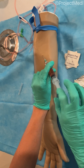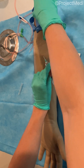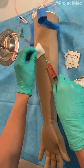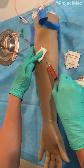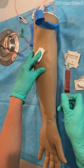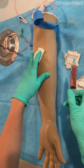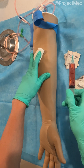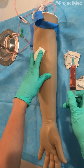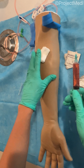Once you have your specimens collected — and some may require various blood tubes — you can go ahead and release your tourniquet, take your gauze, apply it to the venipuncture site, and carefully remove the needle. Cap or safely close your needle to prevent any needle sticks and safely dispose of the needle. Then you will want to label the specimen with the patient's name, date of birth, and time, and follow your organization's policies on where you'd be sending this or what would need to be done.